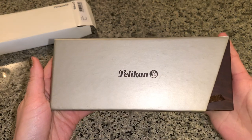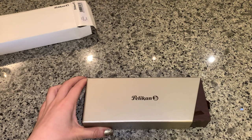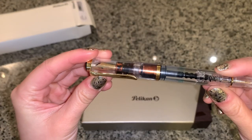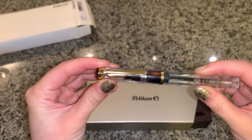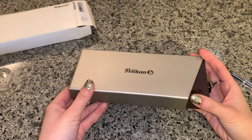Wow, the box is beautiful. I have this one as well — this one is the demonstrator I got maybe seven years ago. And I keep saying I want another one. And here we are!